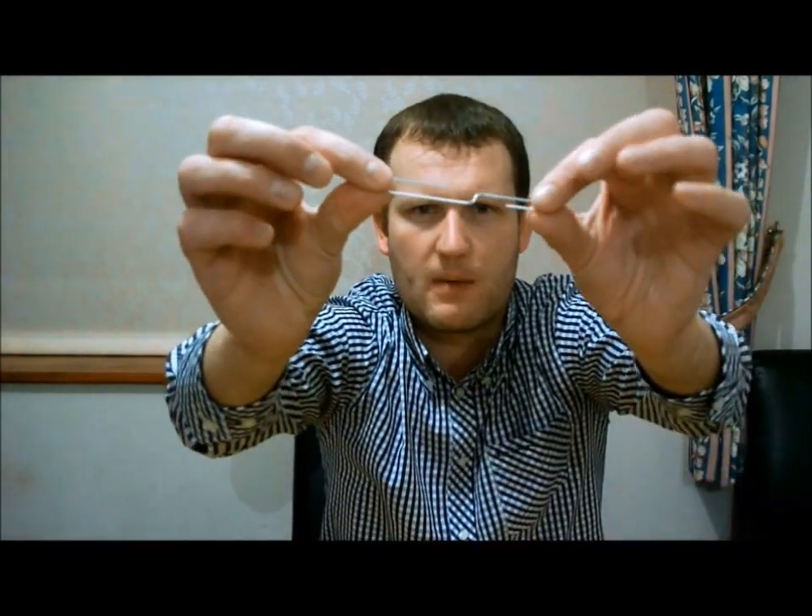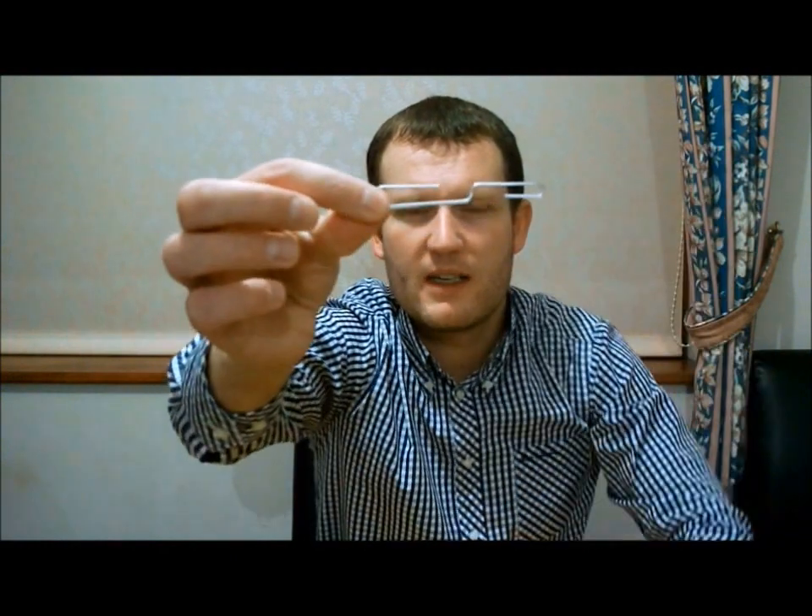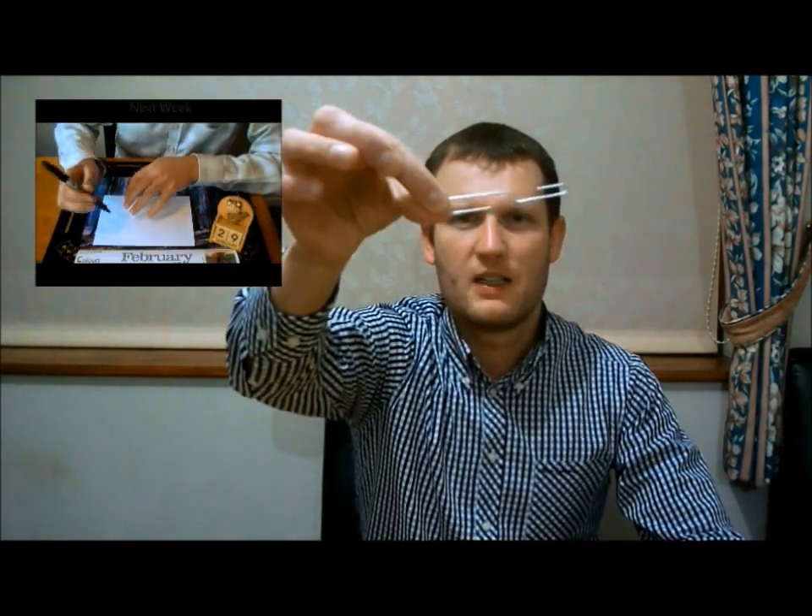I'm just going to show that to the camera. You can see that paper clip has now pretty much straightened out, and I hope you enjoyed watching that one. So the paper clip has now straightened out.